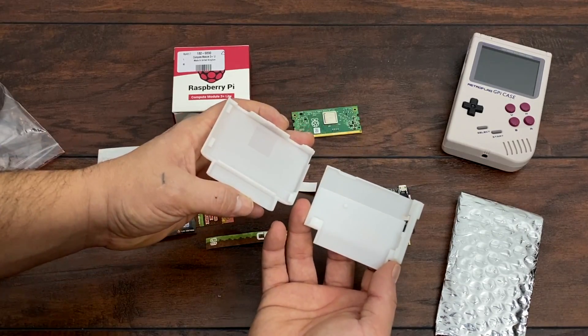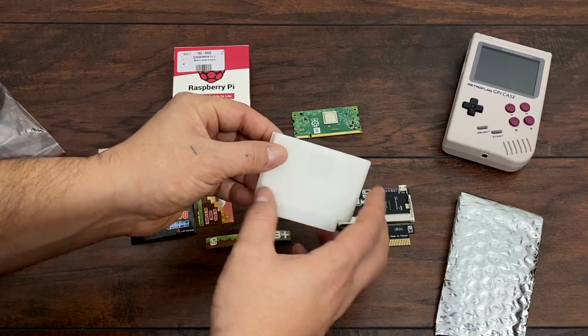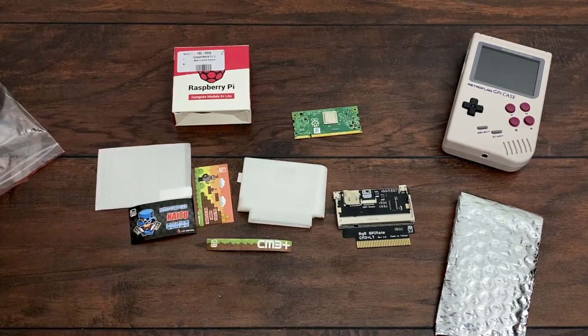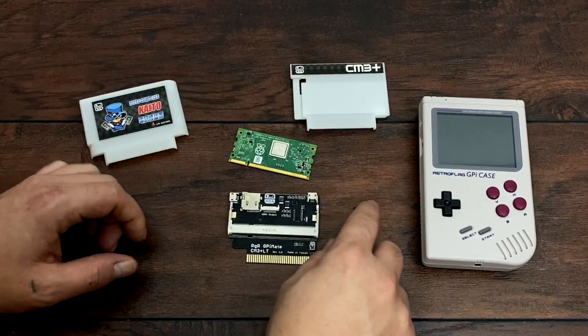Now for me, I'm going to be running RetroPie, and there is a base image floating around for the GPiMate so you don't have to do any setup. You will have to add your own games, but that's about it. You just flash an SD card, assemble everything, and boot it up. So let's go ahead and get this thing together.